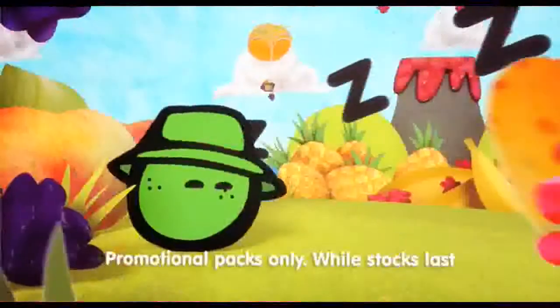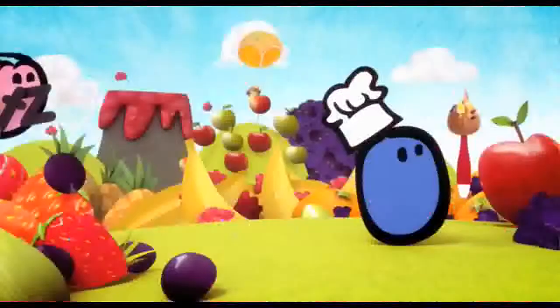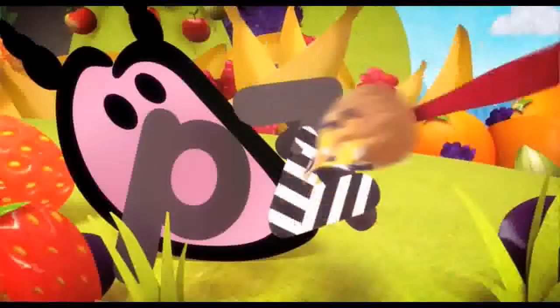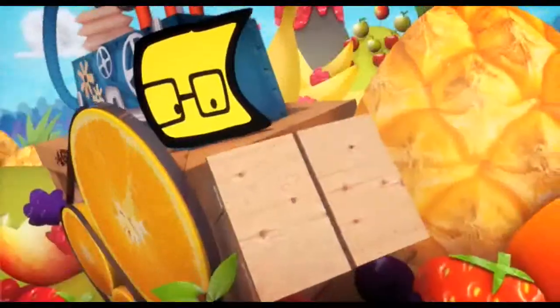Say hello to the innocent guy. Looks like Nature Girl's sleeping. What's fans got there? Wow, those letters look interesting, Chef. What's that machine doing? Oh,